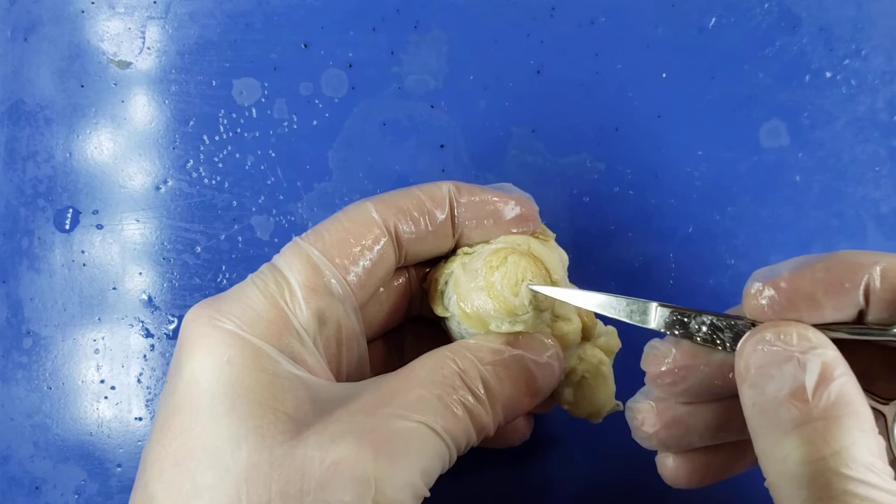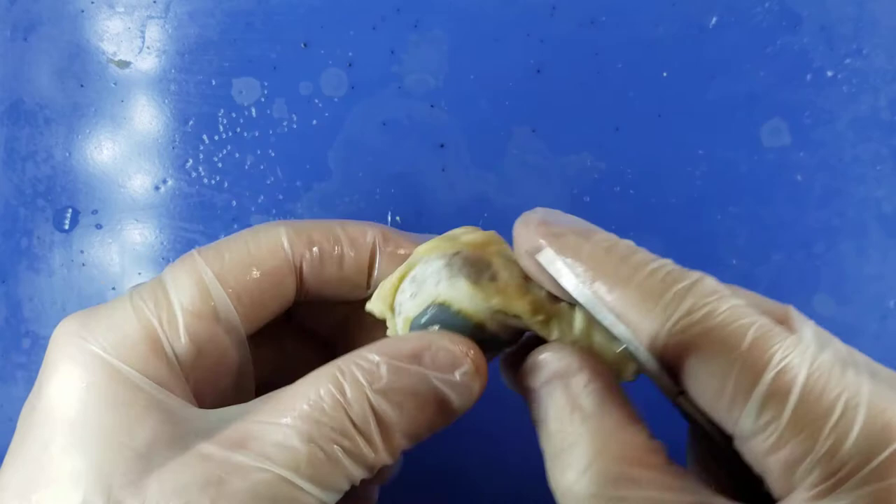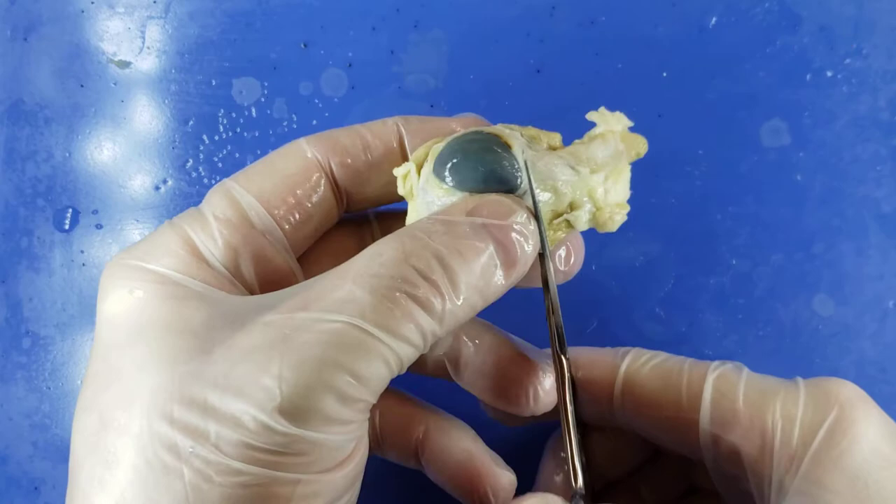One of the first things you want to do is simply trim away some of this excess tissue. Some sheep eyes will have more than others. Just cut that and put it off to the side in the tray.